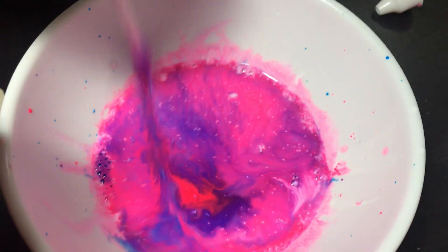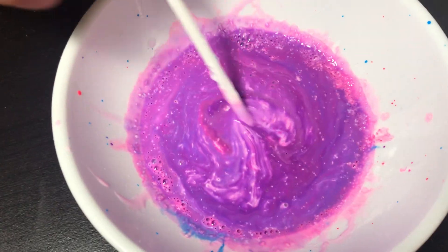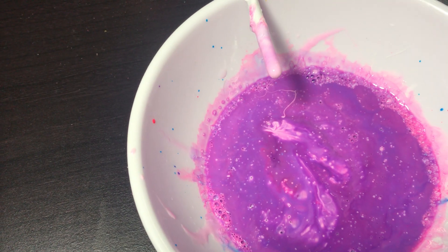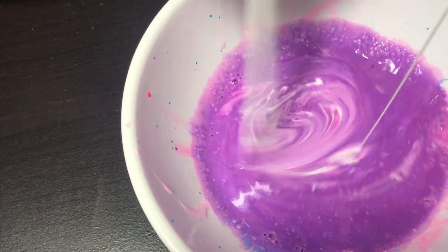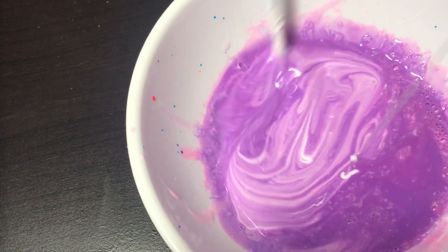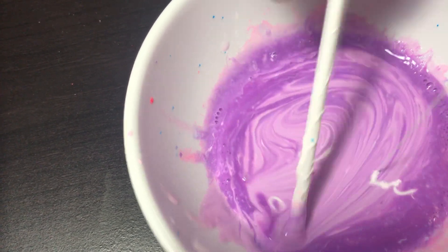Now it's time for us to mix it all together. Look, it's so nice! I think we need a little more glue. You start mixing and I'll mix it while you're doing the glue — it's turning into purple. Look at that, it's beautiful! So first we have to mix it for some time and then put it in the fridge.